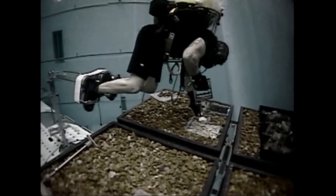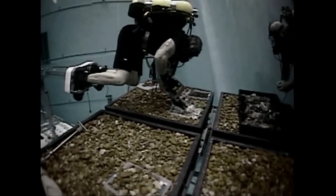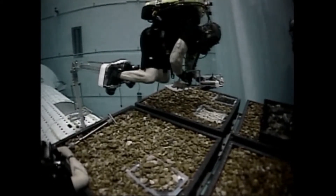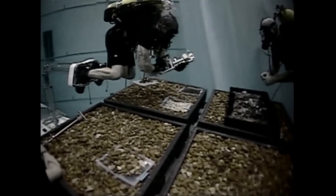Scoop up the sample and close the actuator to close the sample collection box. Copy that. Opening box. Scooping. And closing. I have samples, some hanging out. Squeezing the actuator to open up the sample collection box slightly, shake it up, try to seat that sample. Got that.